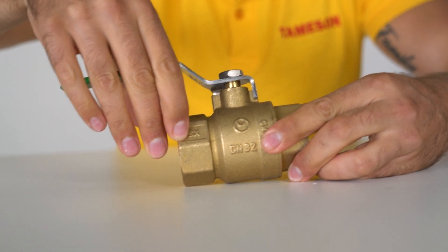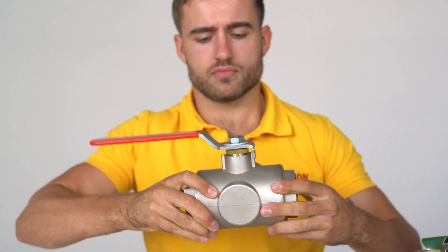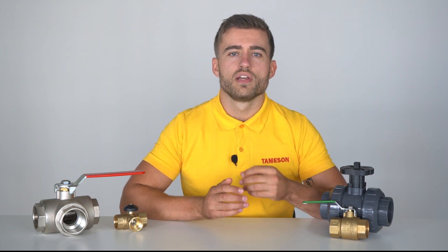And finally, the materials that make a ball valve. The housing itself usually consists of brass, stainless steel or PVC. Brass is durable and suitable for most applications, but it's prone to corrosion. Stainless steel is durable, inert and corrosion resistant, but relatively expensive compared to brass. And PVC is a lot cheaper and also corrosion resistant, but can only be used up to a limited pressure.